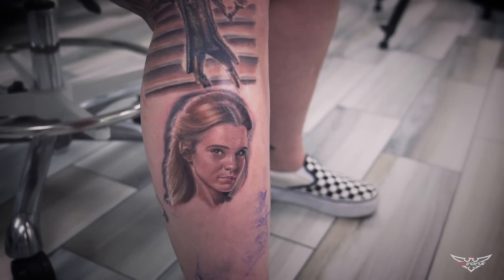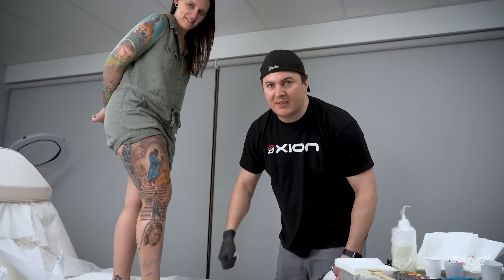Just finished the face, took around 3 hours. See you next time.